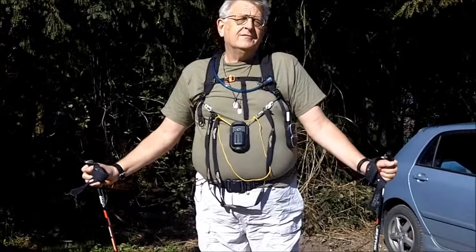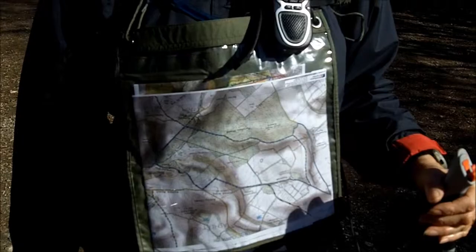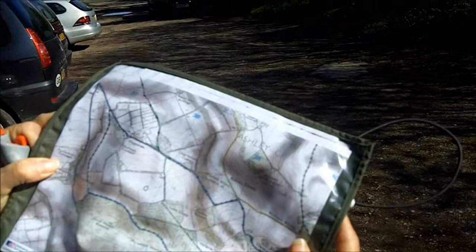You can't see the t-shirt because of the straps. One little navigation tip: if we look at the map on Susan's front, you may or may not be able to see, but it's in the map case upside down. If she just flips it up to look at it, it's then the right way up. So there's a little tip for you — when you put the map in the map case, put it in upside down.